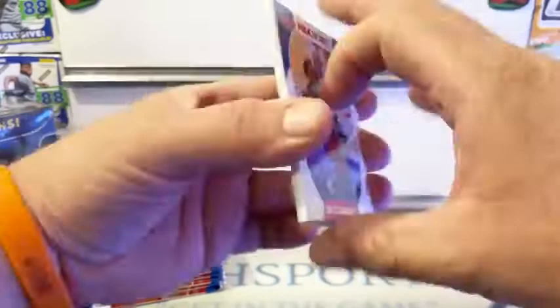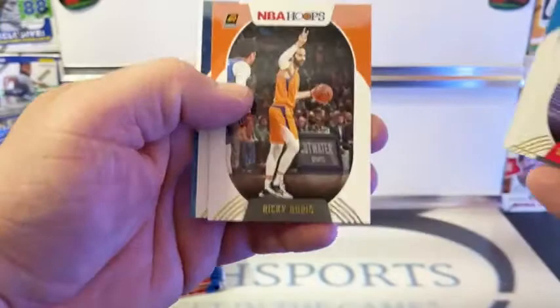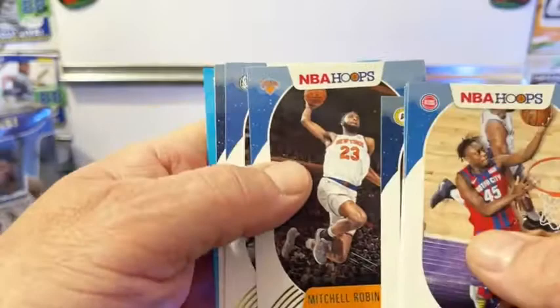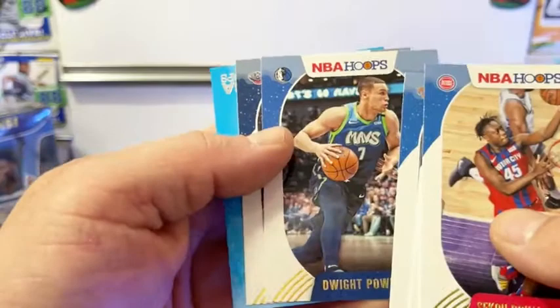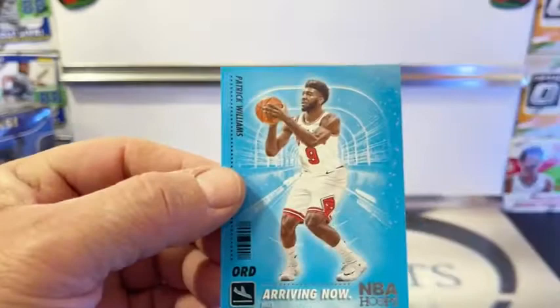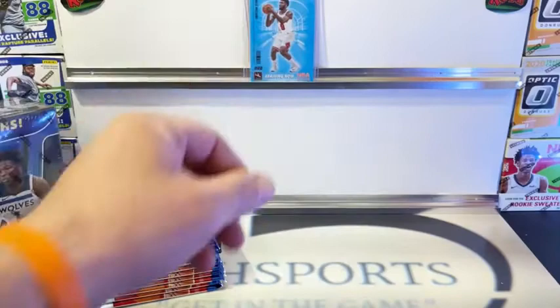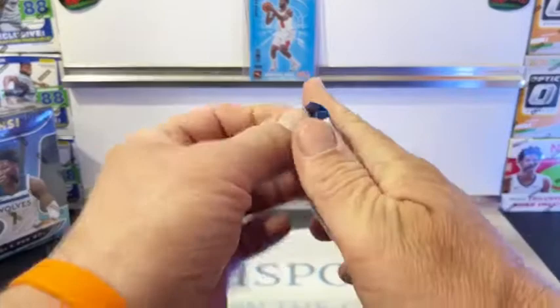We got a Dumbaya, Vucevic, Ricky Rubio, Brogdon, Mitchell Robinson, Dwight Powell. We got a Pelicans Derek Favors. And on the back, Patrick Williams Arriving Now - Patrick Williams Arriving Now with the snow flurries. This is the holiday blaster so you're getting the snow flurries. Patrick Williams, nice young rookie for the Bulls.